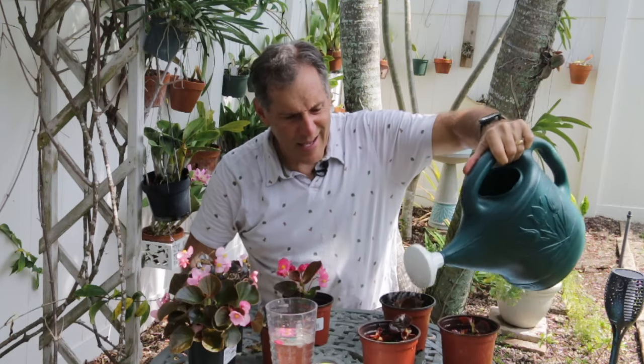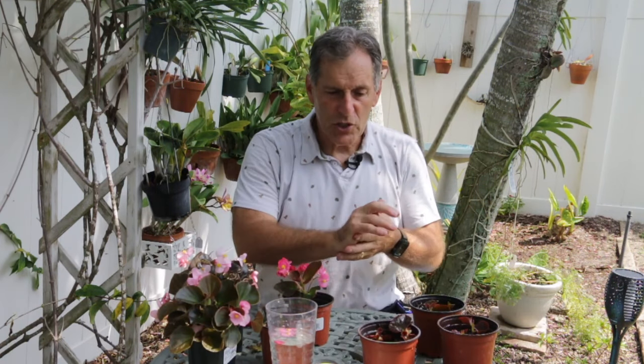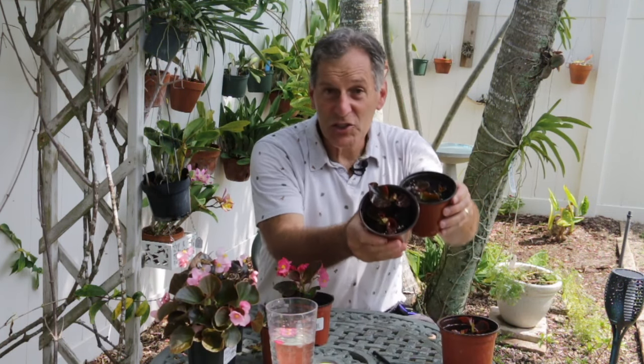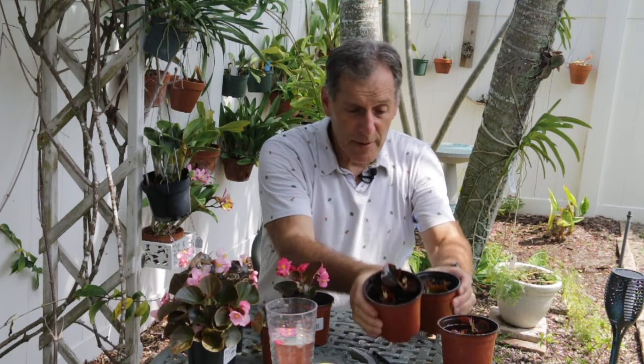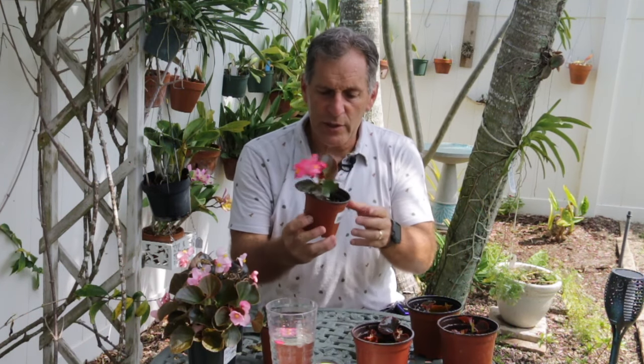Dip it in water so the rooting powder sticks, then place it in here. Right now I have two different types of begonias — the red flowering one and some pink flowering ones. I water these cuttings in, and the idea is that as the wet soil settles it kind of collapses around the cuttings. These look great.